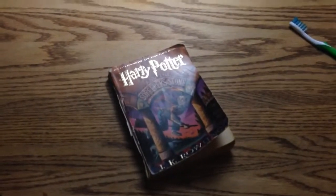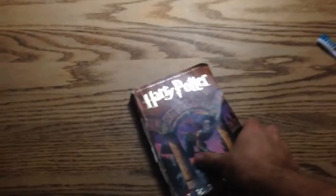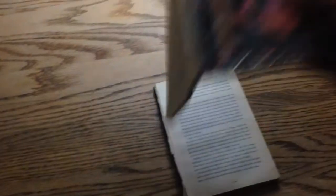As you guys know, we've been reading Harry Potter with the boys. And Lewis found a copy and decided that it needed to be two different books. So I'm going to fix that.